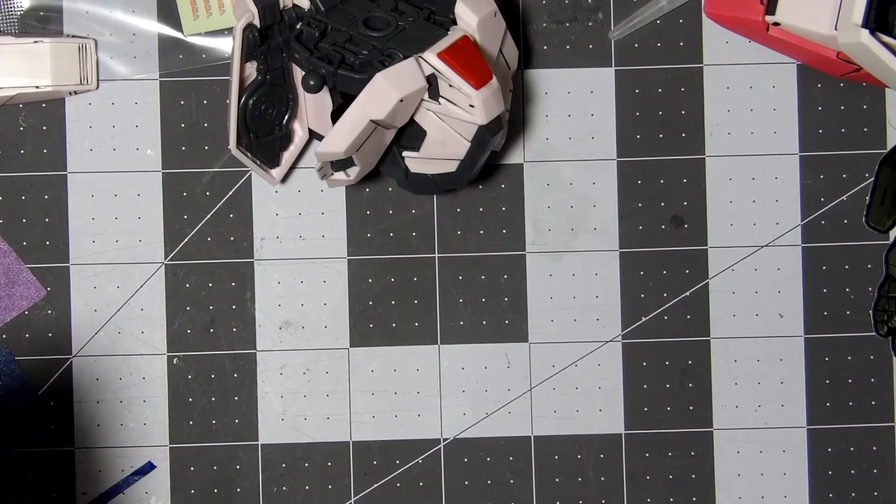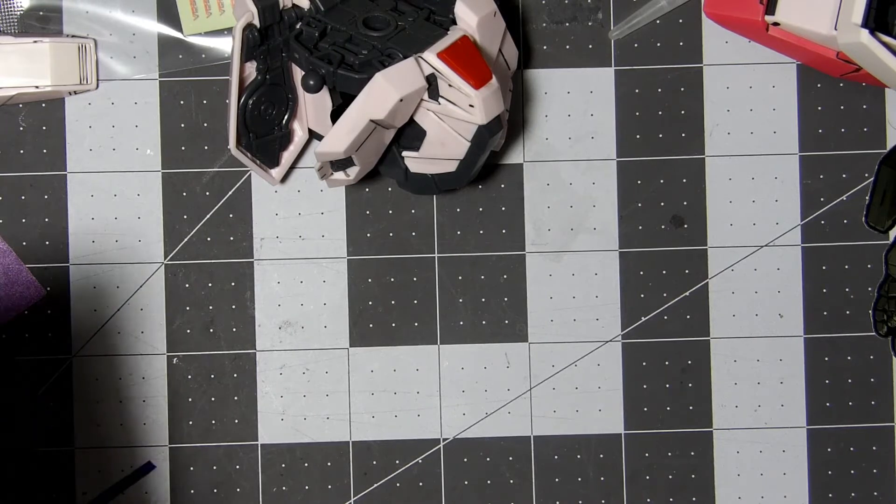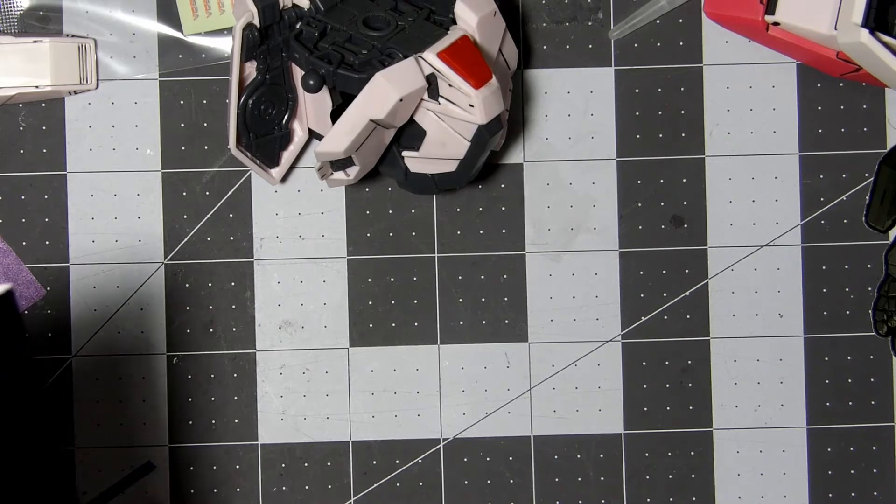Hello, everyone. Welcome back to the Model Kid Factory. My name is Nubs. And today we're going to be working on the Perfect Grade MBF-2 Strike Rouge Plus Sky Grasper, Version 1.0.